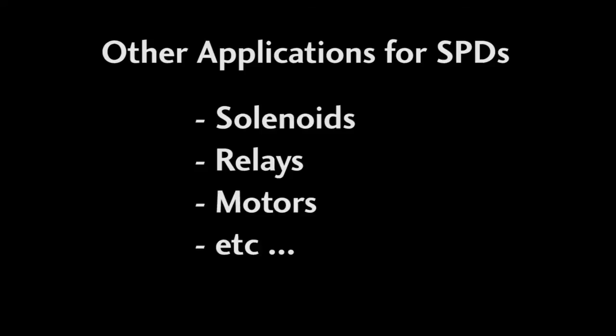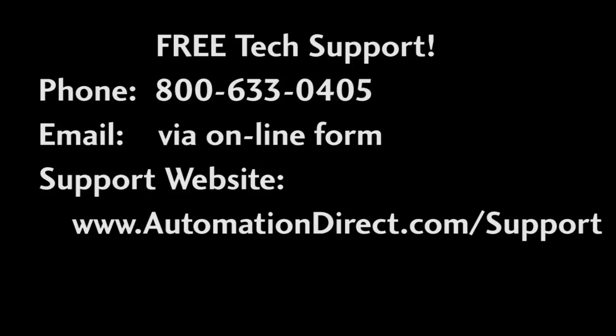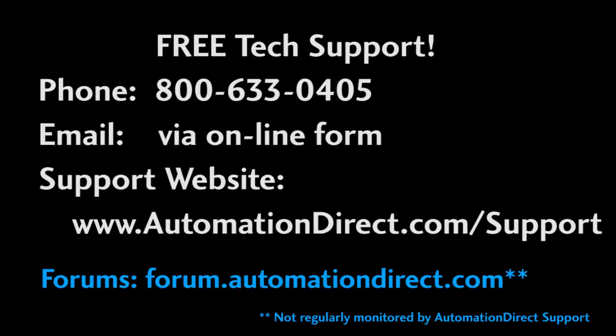And don't forget — while we're talking about contactor coils here, this applies to any device with a coil: solenoids, relays, motors, etc. If you need any help, please don't hesitate to contact AutomationDirect's free, award-winning tech support during regular business hours. They will be happy to help you out. And don't forget the forums — there are lots of folks there that love to share their years of experience. Just don't post any questions to tech support there, as they don't monitor the forums on a regular basis so they may not see the question.